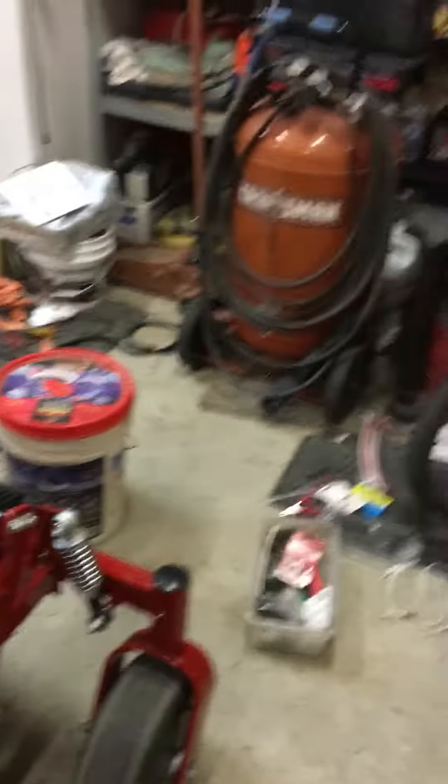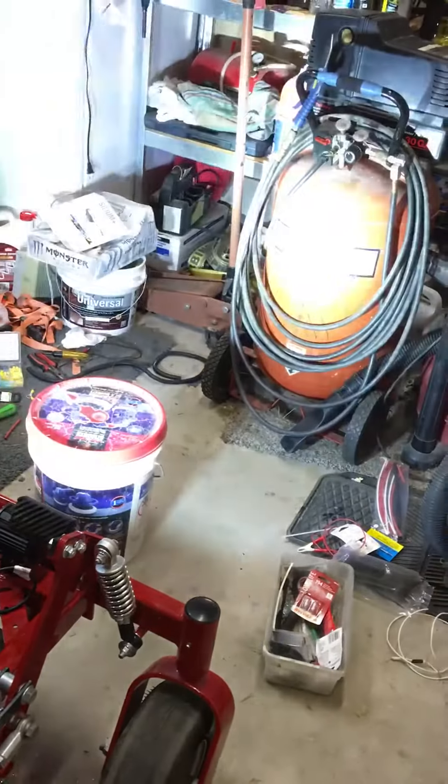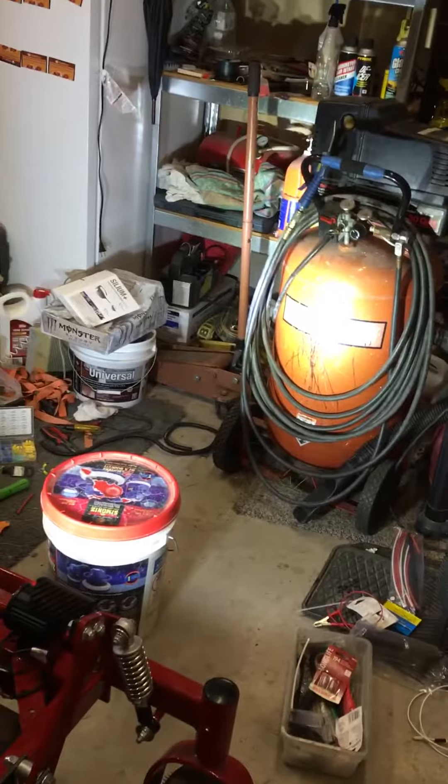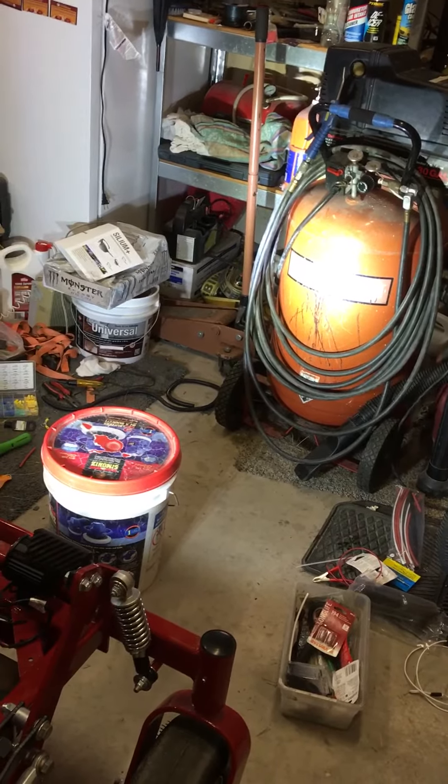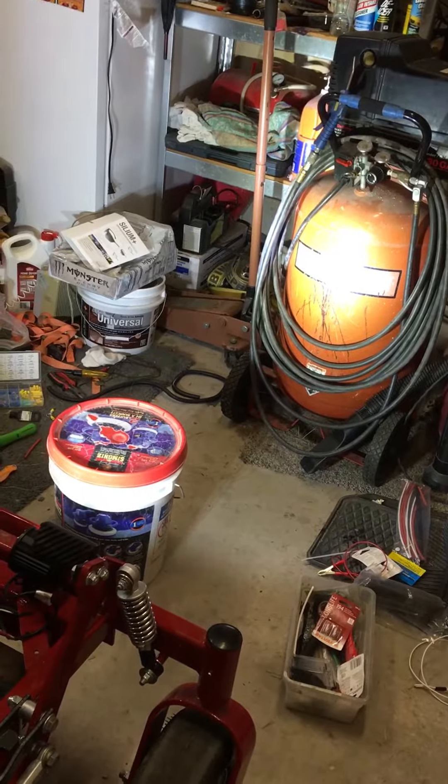I'll show you real quick how bright these things are. The lights are on in my garage, but as you can see, when I kick these on they are super bright — I'm not going to have any problems seeing in the middle of the night. I probably could have done with just one, but one looks weird so I put two.